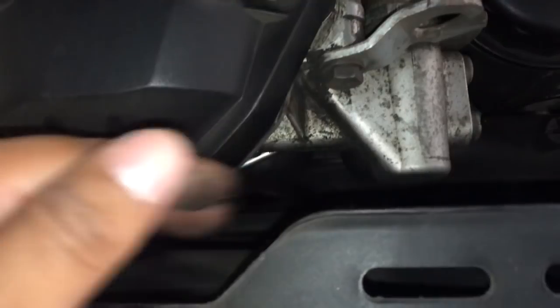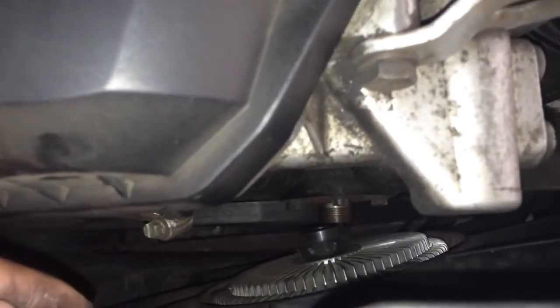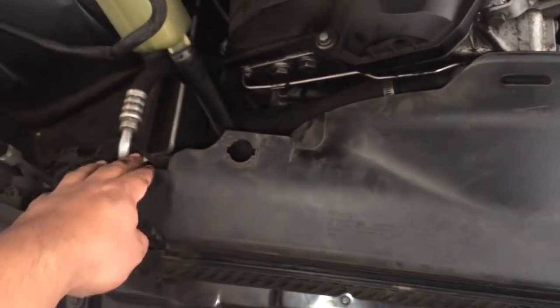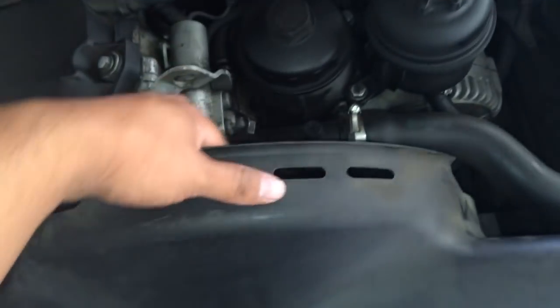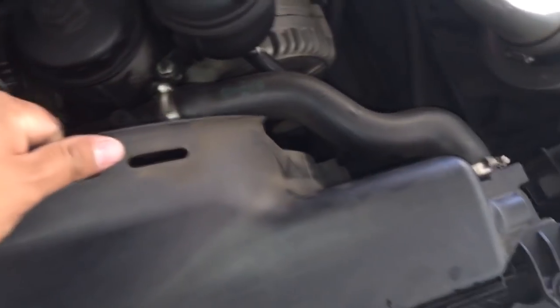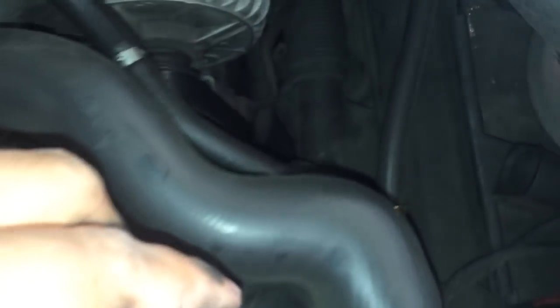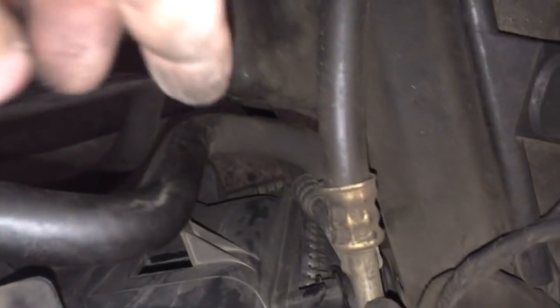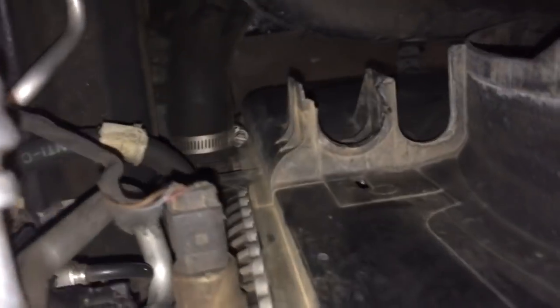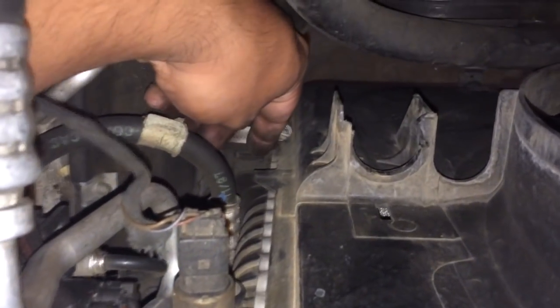To take this off, the direction is going towards the right as you can see. Once it comes off, the fan shroud is loose from each side. Remember the fan shroud holds on to the edges — right here on this side and on the other side as well — and they hold on to the radiator.